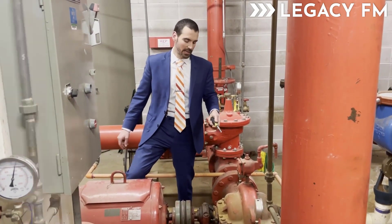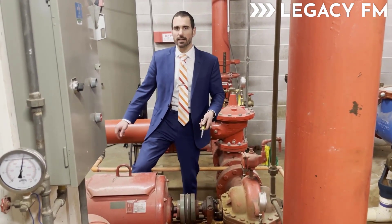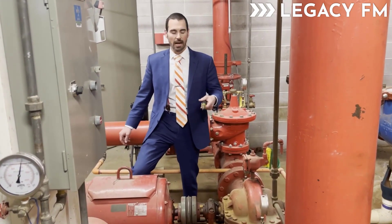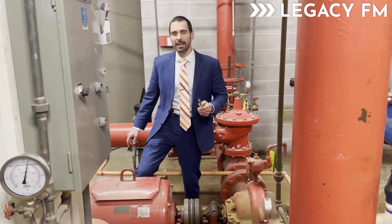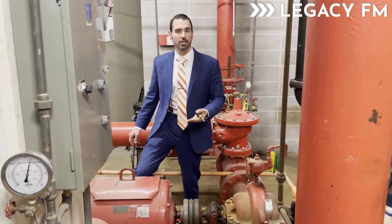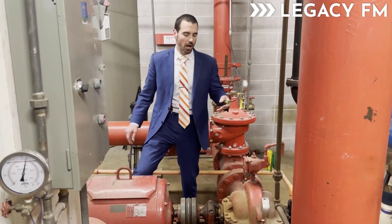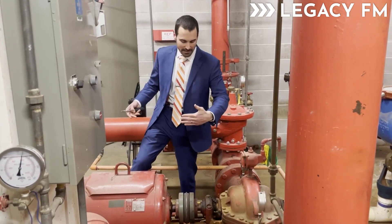I was on a call yesterday and a good friend brought up that accrediting organizations are starting to cite fire pump shaft alignment not being documented as part of the annual testing of the fire pump. This is required by NFPA 25, 2011 edition, which is the appropriate reference because of the 2012 edition of NFPA 101 being adopted by CMS.